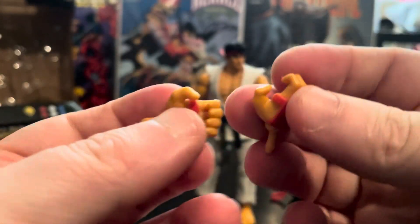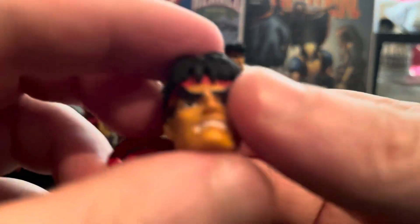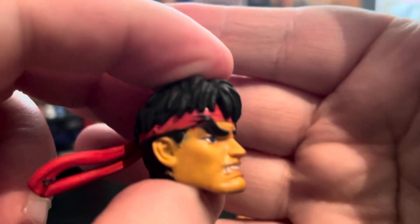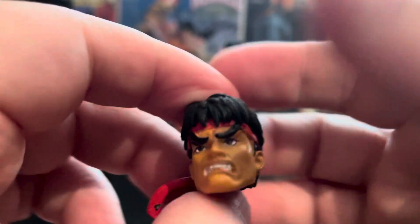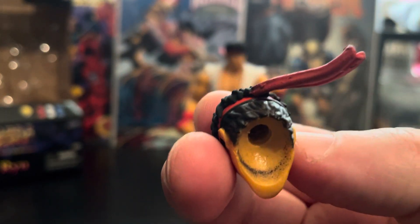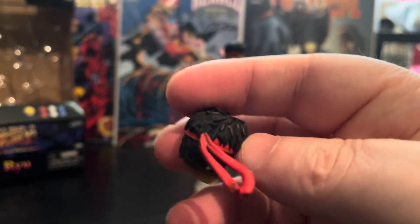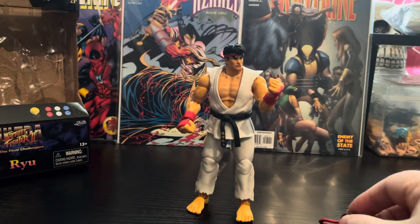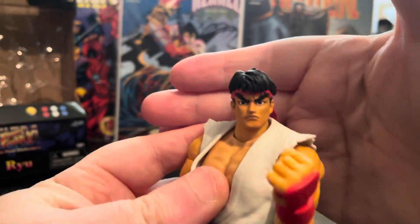As you can see, those are the martial arts hands, which is really cool. For the alternate head, he comes with this slightly dorky grinning head. This head is very loose — it's not on a ball peg, it's just the way they've done it — so please be careful with that.